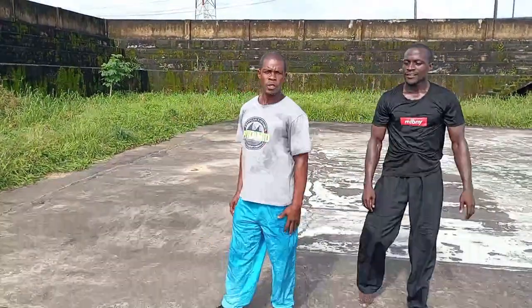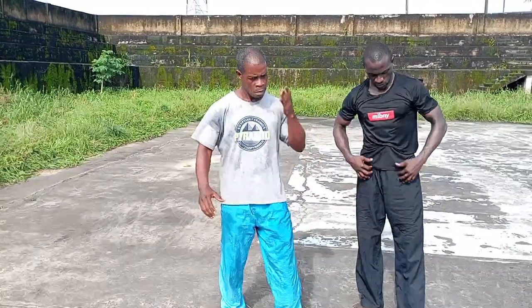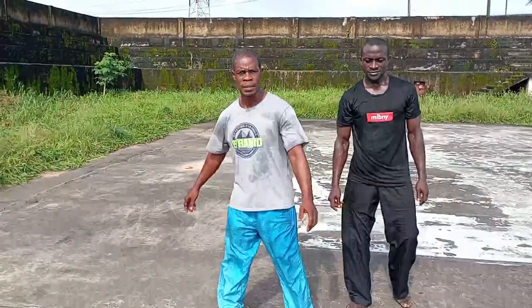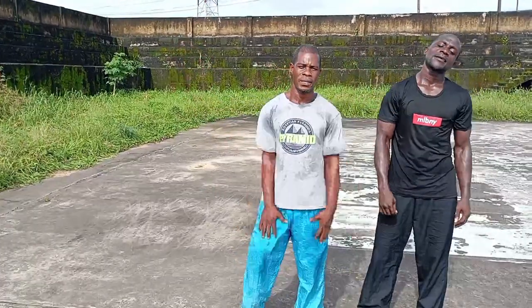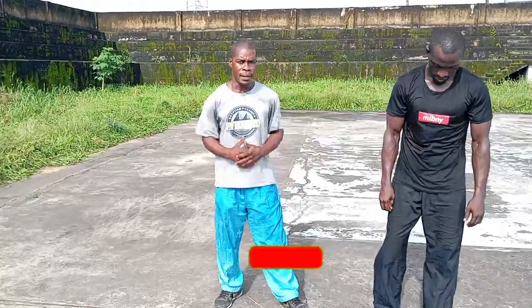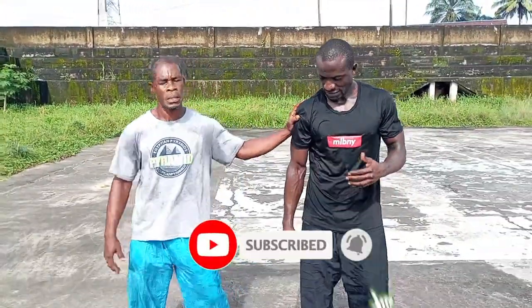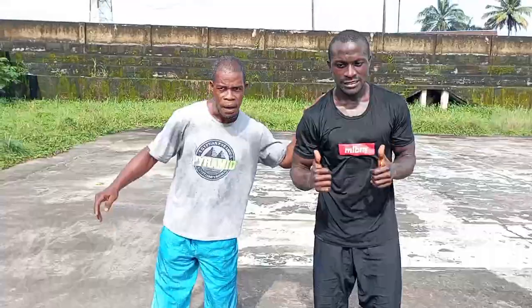We're going to leave you here today with those few little tips. Work it out, try it, but be careful. First-timers, do well to watch, subscribe, and hit the bell. For existing subscribers, thumbs up. See you another day — bye for now.